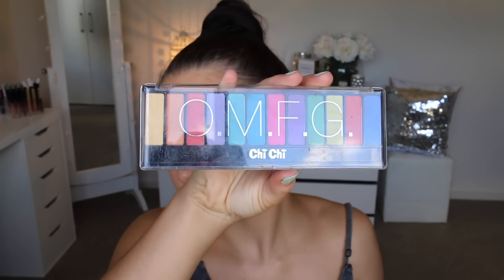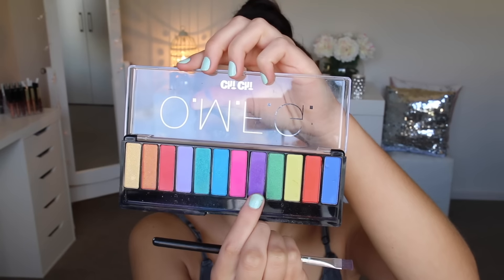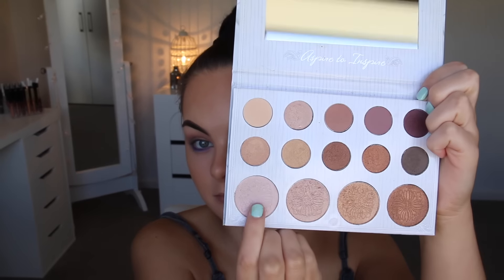Then I'm grabbing the Chi Chi OMFG palette and picking this light lilac-y shade, running that on my lower lash line. Then I grab the darker one because I wanted it to be a little bit more intense, packing that darker shade closer to my lash line. Then I grab the first lightest highlighter shade from the Carly Bible palette and sweep that all across my lid to give it a pop.